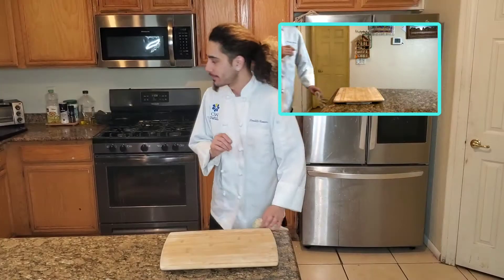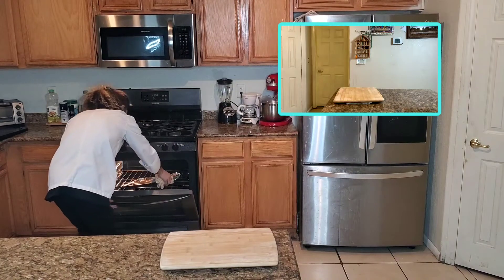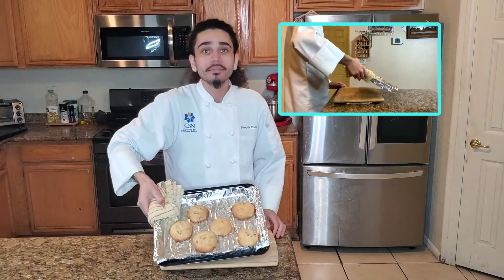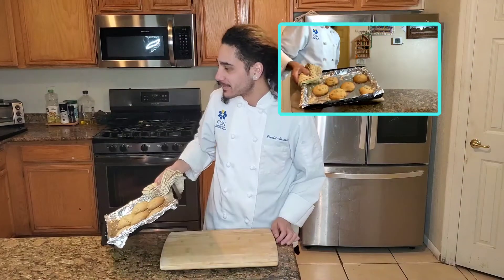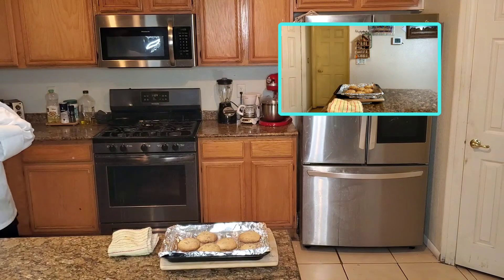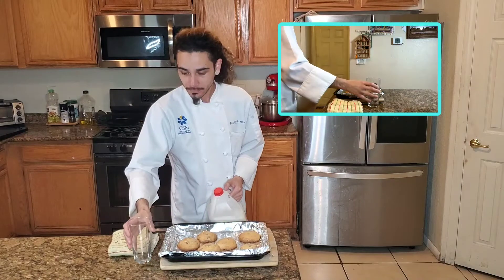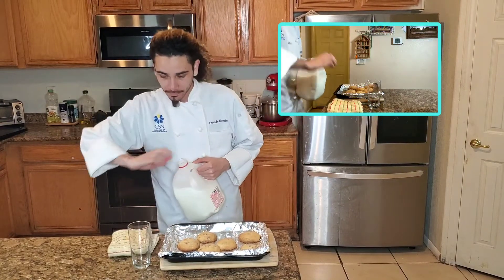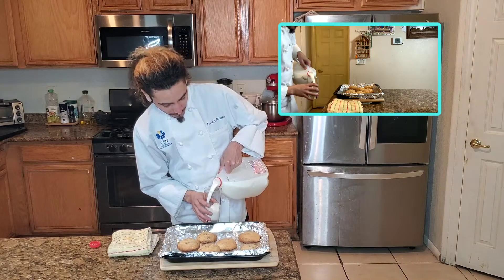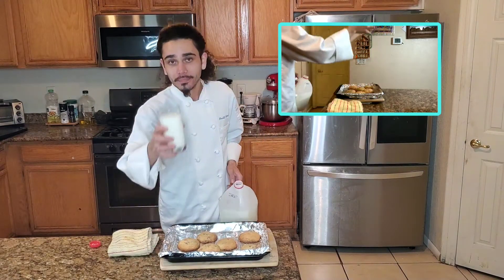So after 12 or 13 minutes, got our cookies. Look at those — that's what I'm talking about. You know what a cookie needs? A cookie's best friend — that's right, a glass of milk. Pour up a glass. Ain't nothing better than fresh cookies and a cold glass of milk. Am I right? Alright, cheers.